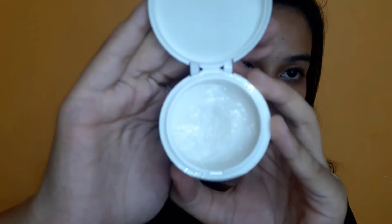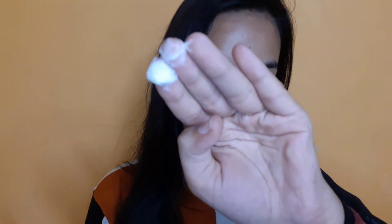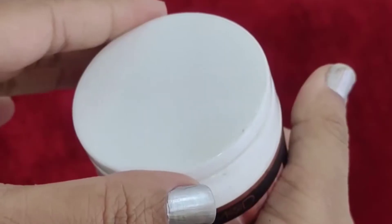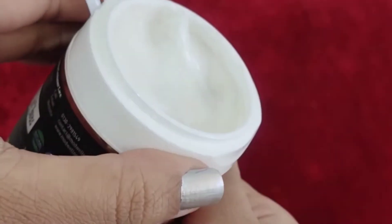It comes in a flip-flop style packaging, and here is the product. This is how it looks. I will show you the consistency — just a second. This is how the consistency looks. It's a thick consistency. If you buy foot cream, make sure it is thick. If it's too liquidy, it won't be as effective. A very thick foot cream will give much better results.